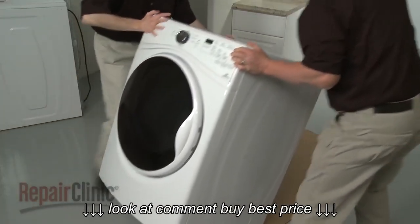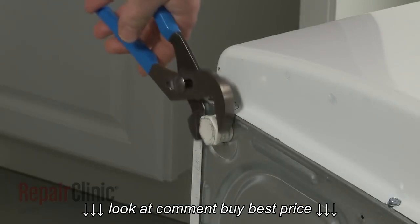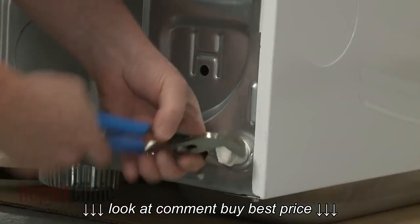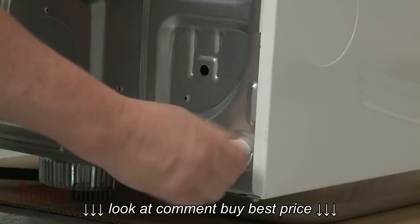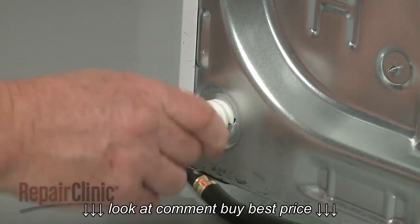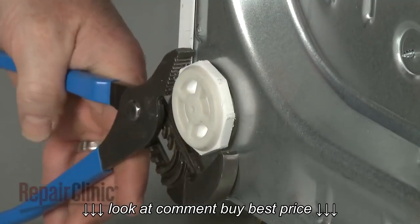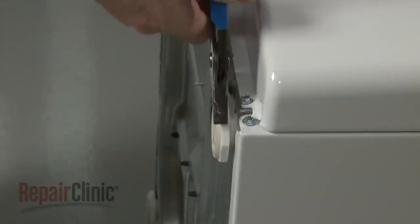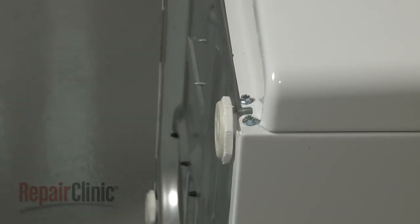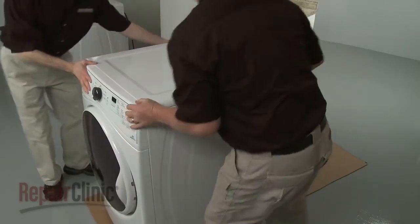Now tip the dryer back and rest it on a large piece of cardboard to help prevent floor damage. Use an adjustable wrench or slip joint pliers to unthread the existing feet, if applicable. Fully thread the feet provided in the kit into the dryer base. With the feet installed, return the dryer to its upright position. Keeping it on a piece of cardboard, gently slide the dryer in front of the washer.